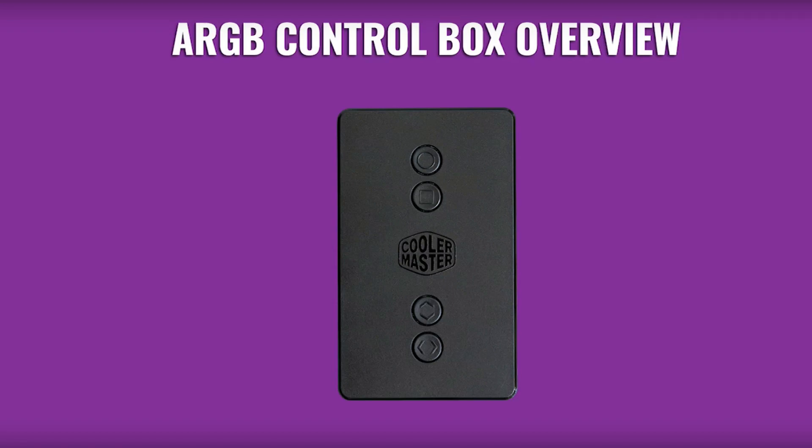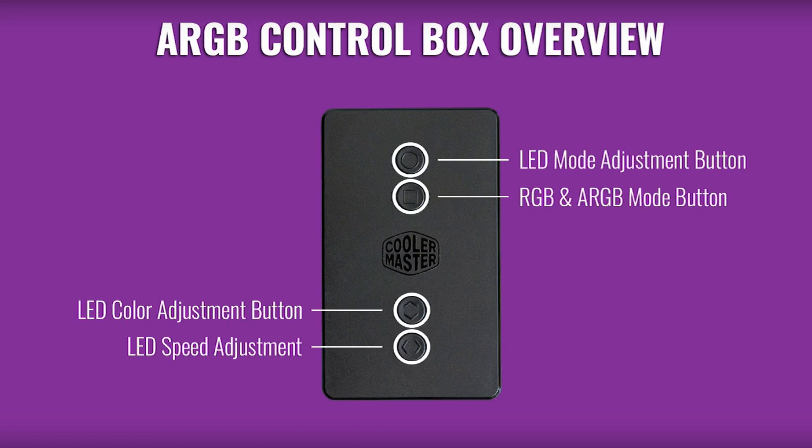The ARGB controller is at the back of the case, so let's go through the settings and see what it can do. On the front panel of the ARGB control box: the first button is the LED mode adjustment button, the second from top to bottom is the RGB and ARGB mode button, the third is the LED color adjustment button, and the fourth is the LED speed adjustment.